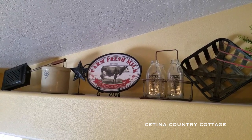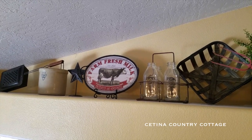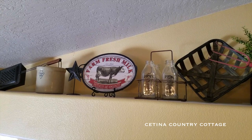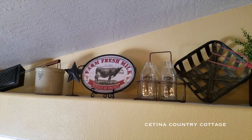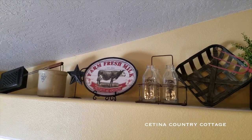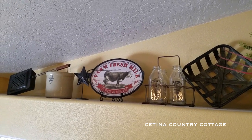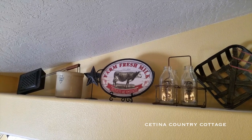So there is my ledge that is above my kitchen bar area, but it is facing my dining area. My dining room table sits in front of my brick fireplace, which you all will see in an upcoming home tour.